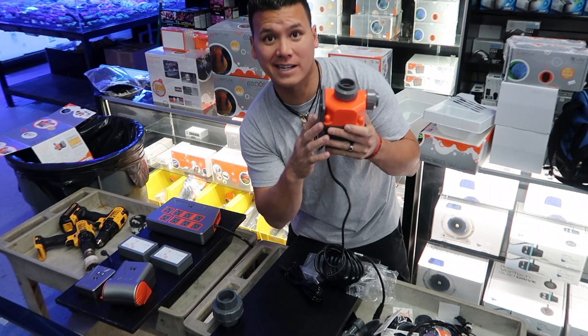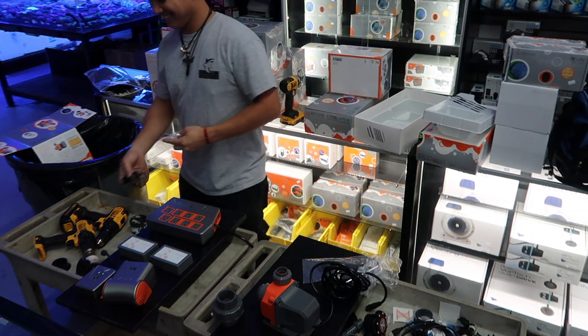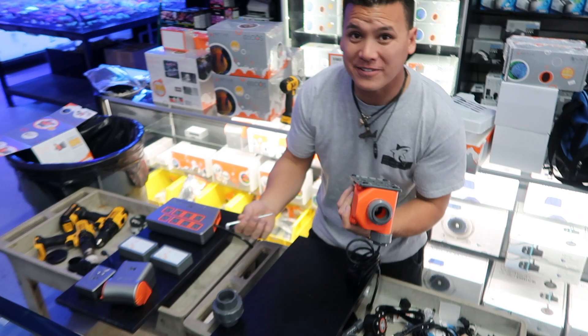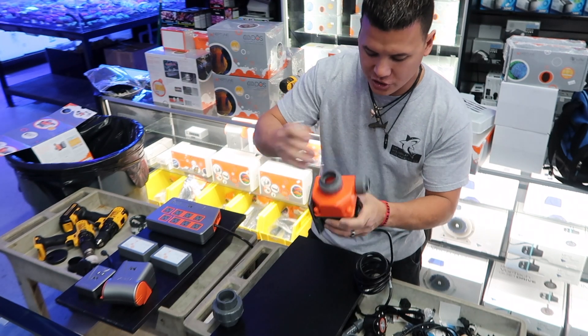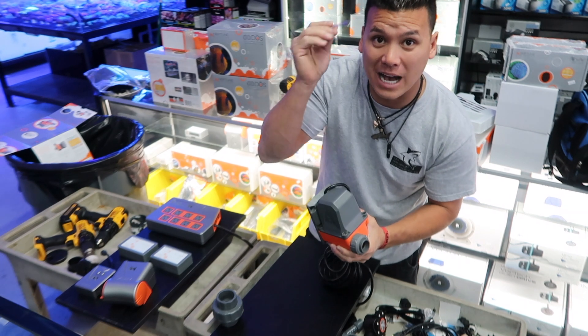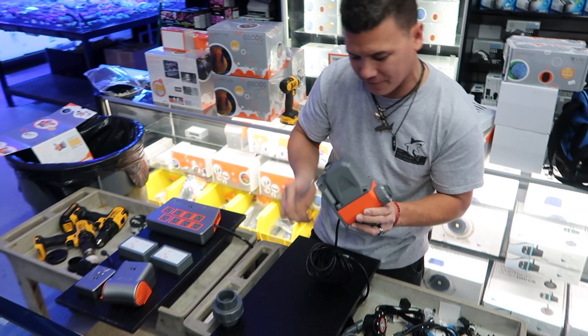The Core pump comes with really nice rubber feet to keep vibration down — it's a super quiet pump. When you open your Core pump it also comes with an allen wrench. If you ever need to do normal cleaning you go in from the back. Don't ever throw this out because you'll need it — it's not one of the longer ones but you'll have a hard time without it.